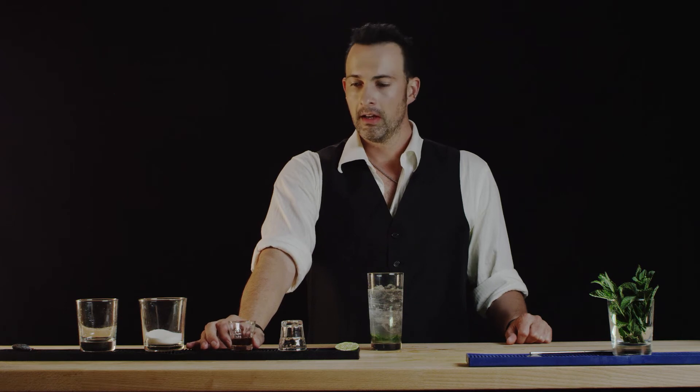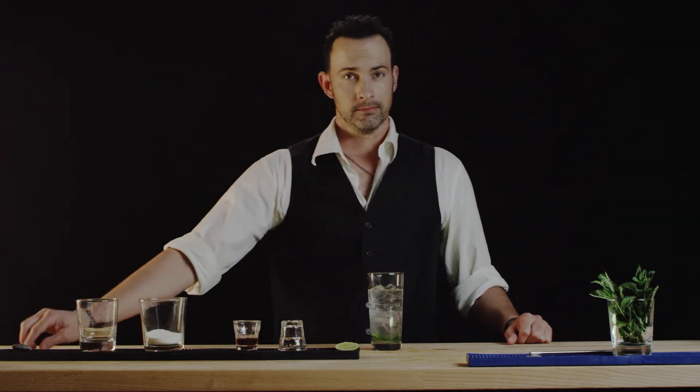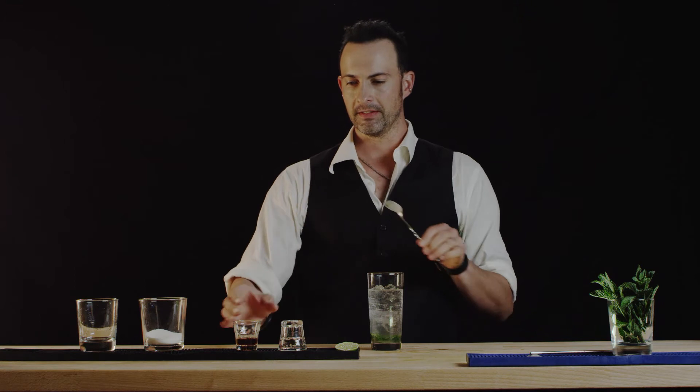Now some people like to stop here, but you don't have to. If you want to take this drink up to the next level, I like to float a little bit of dark rum on the top. It really just gives it that extra something.